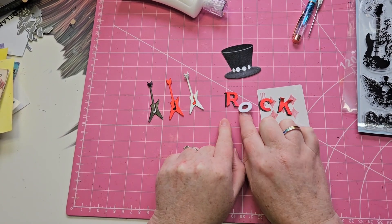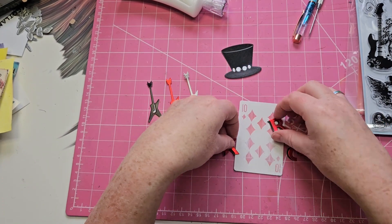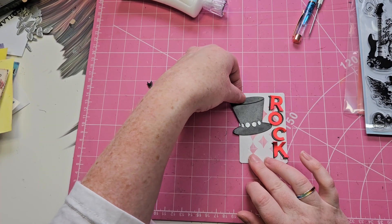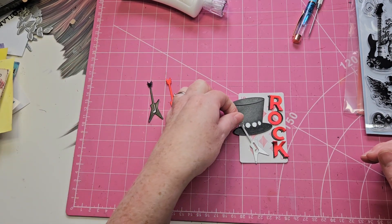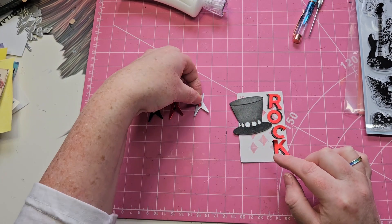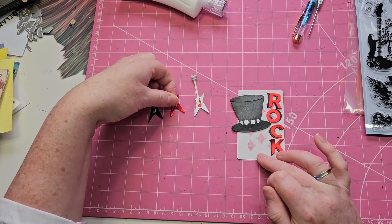I've cut 'rock' in red and in black, and my idea is to have 'rock' going down the side, the hat up here, and then maybe the silver guitar. The red one might be a bit too much red. Anyway, before I put anything down I want to add a bit of colour to the background.